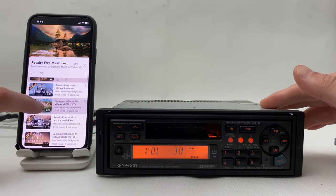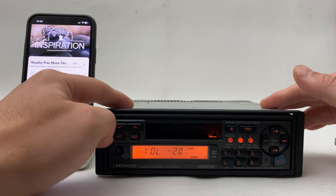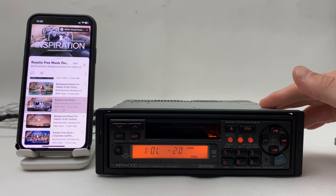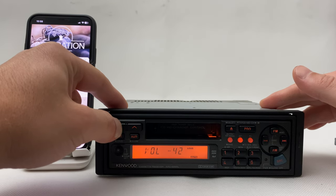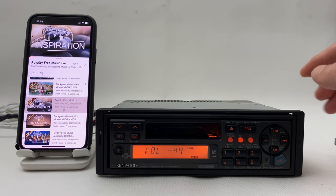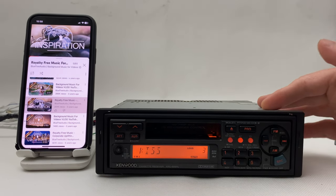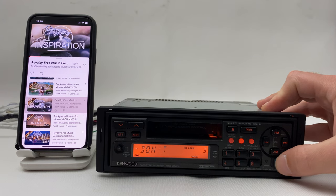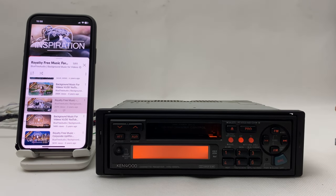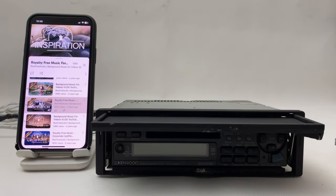That's right, on to another song. Cool, right? And when you want to go back to your regular radio, simply press FM mode again and you're back. That's it — very simple to use.